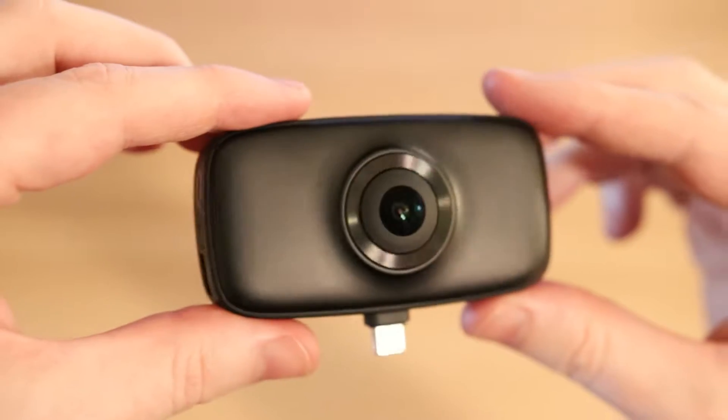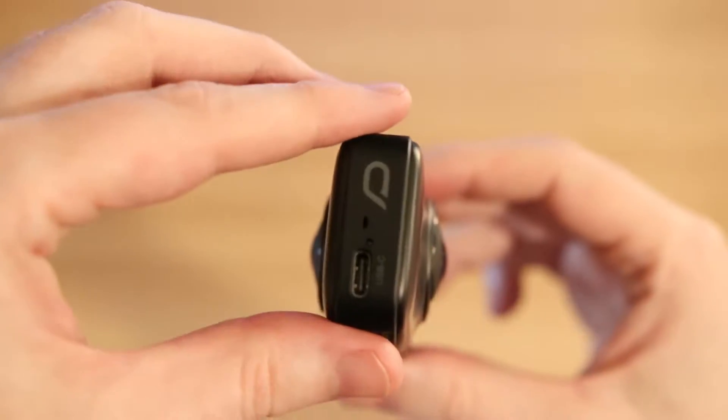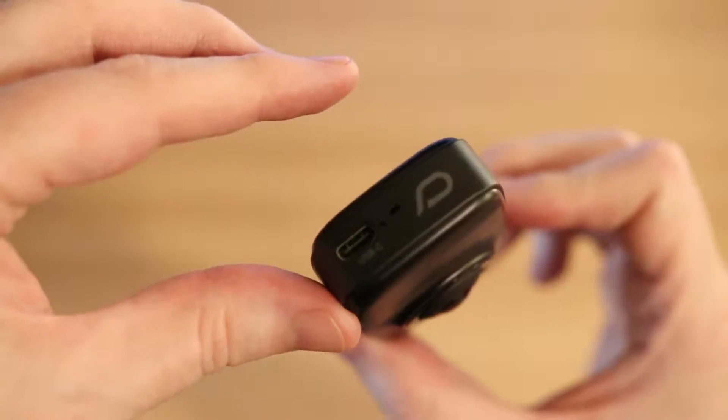There's another USB-C input, which is really for charging, and a power button, but there's no internal memory or anything like that. There's a battery, which they claim will last for about 80 minutes.